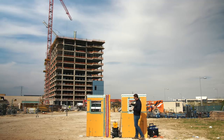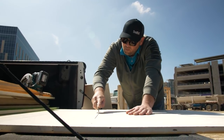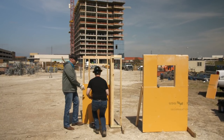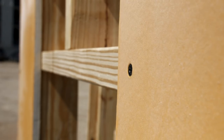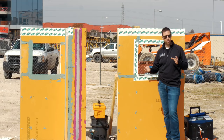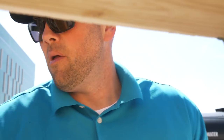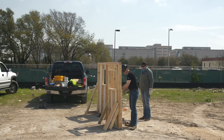Once the commercial builder sheathes the outside of the building with that, they've got the weather barrier and the air barrier in place. All they have to do is detail all the penetrations — the screw holes, the joints, and of course things like windows and pipes. Big thanks to Ben from Tremco, my local rep who came out today and helped me build this mock-up so we could talk through the details and how it's done.